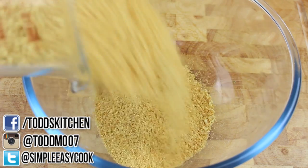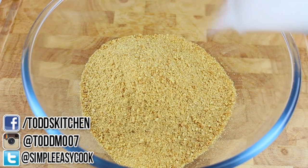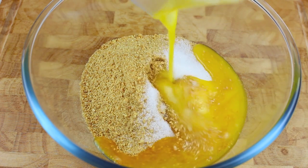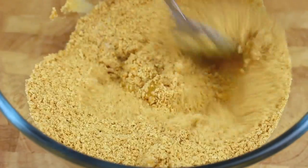We're going to start by making our base. Into a bowl I'm going to place in one and a half cups of crushed up graham crackers, or just some sort of all wheat biscuits. Next, for some sweetness, I'm going to add in two tablespoons of sugar followed by five tablespoons of melted butter. Now simply give it a good mix around until it's well combined.